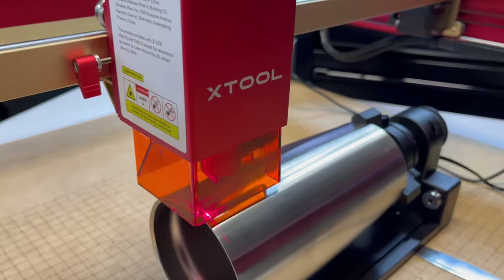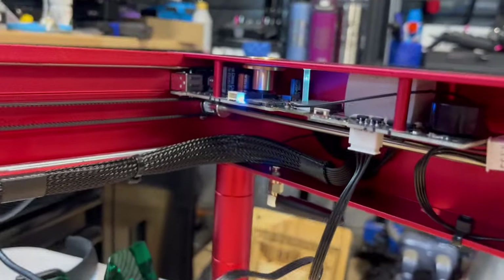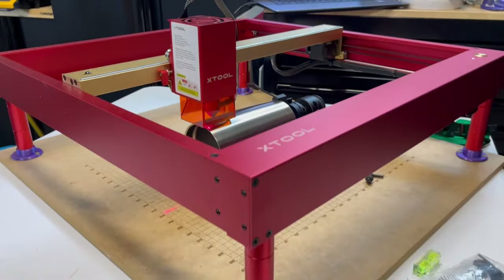The D1 Pro is rotary compatible. Right now I have the RA2 Pro on there. Unfortunately it is not a dedicated stepper driver like it was before, but just go ahead and unplug it and plug the RA2 in and you are good to go.